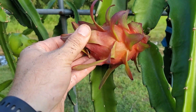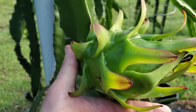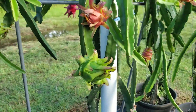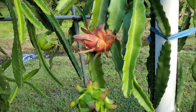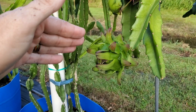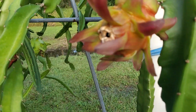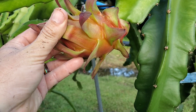Here's another example on a red flesh variety. This particular fruit was pollinated early a.m., whereas this fruit still has about another week to ripen. As you can see comparing the two, you can see the difference — the top was pollinated 8 to 12 hours after the flower opened, the bottom was pollinated one to two hours after the flower opened. Super fresh pollen yields really nice sized fruit, and that's been our experience.